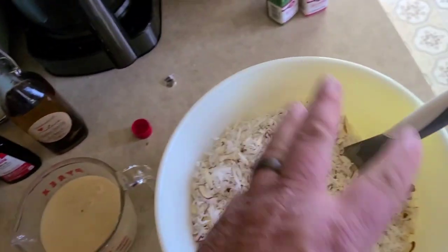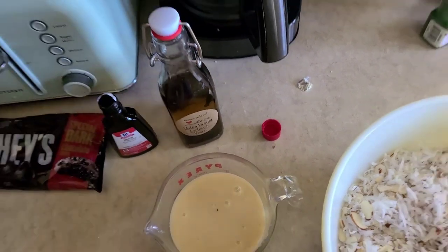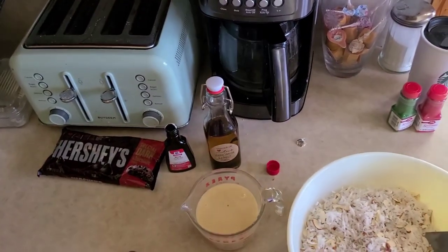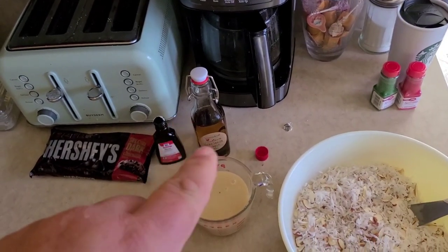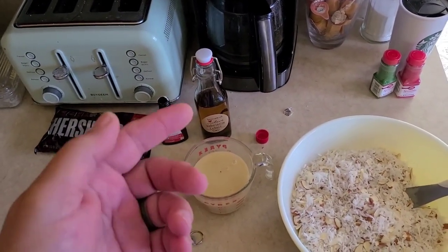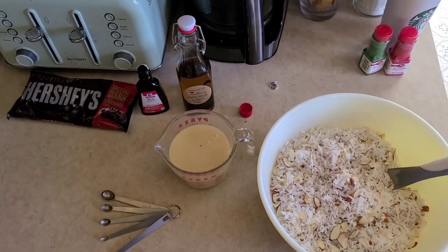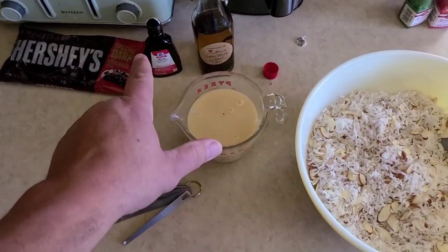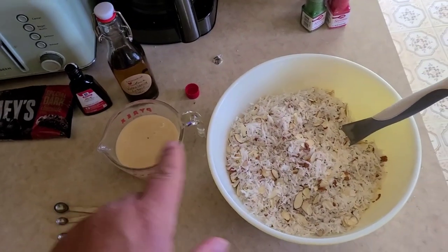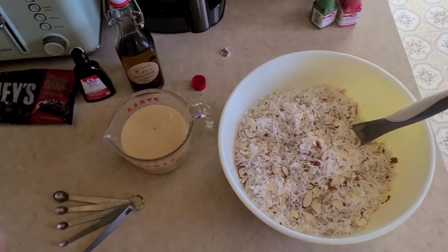We're going to use a whole teaspoon of our homemade vanilla. If you haven't ever made your own vanilla extract, I recommend you do it — you can get really crafty with it. Kelly used straight vodka for the extracting liquid, but you can use bourbon, rum, tequila, whatever you want. So we'll put the almond extract and a teaspoon of vanilla into the milk and stir that up really well. We may not use this whole can — it's going to be kind of by eye. Once it all gets mixed up to where we can make it into little balls, that's all we'll use.